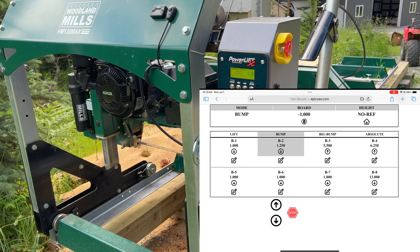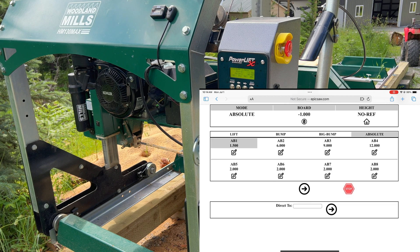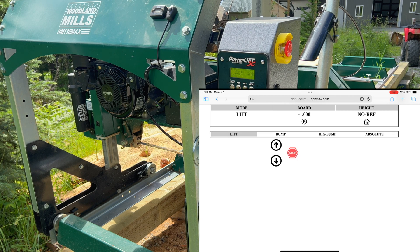On the power lift itself, if we go to B2, it's also set to 1.25 — it syncs right up. Setting numbers on the iPad is much easier than on the unit, especially for larger values. We also have big bump mode, which works exactly the same way, and absolute mode, which measures from the bottom using the sensor that came with version 3 of the power lift. Pretty much anything you can do on the power lift with the buttons you can do here with the iPad.